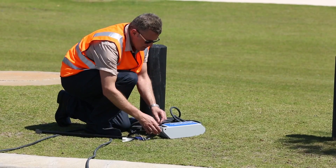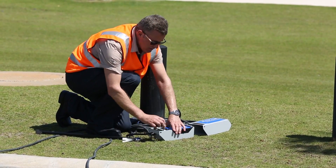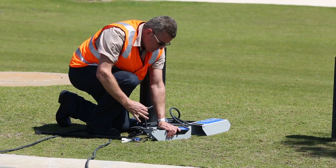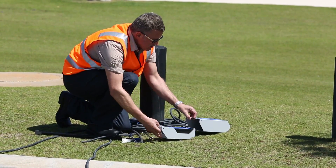Remove the logger first — there's no requirement to unload the data straight away. Just remove the tubes and set the logger aside.